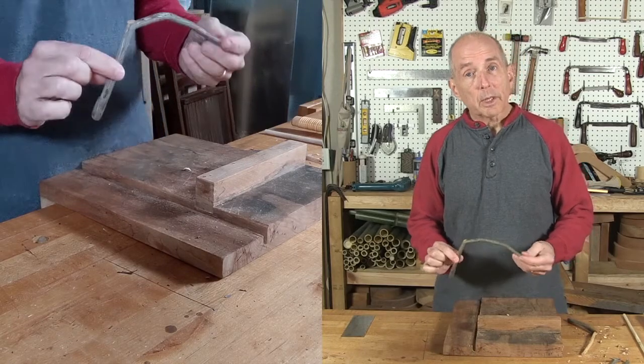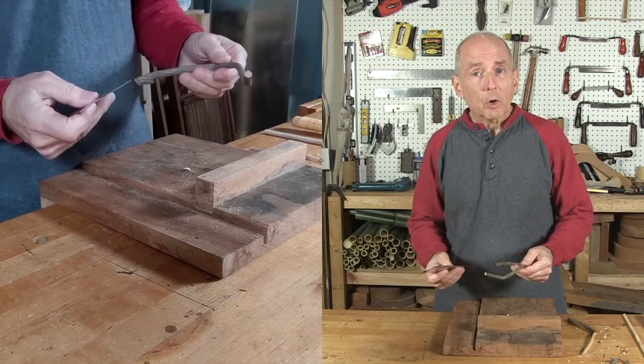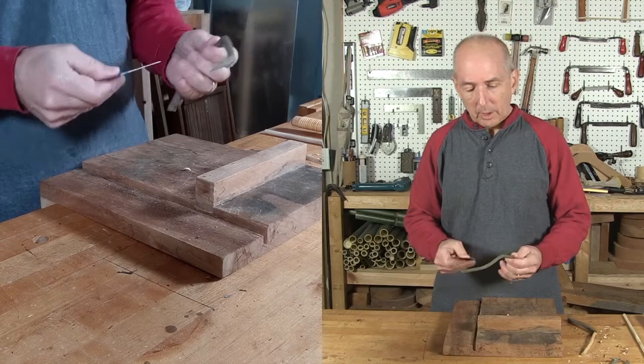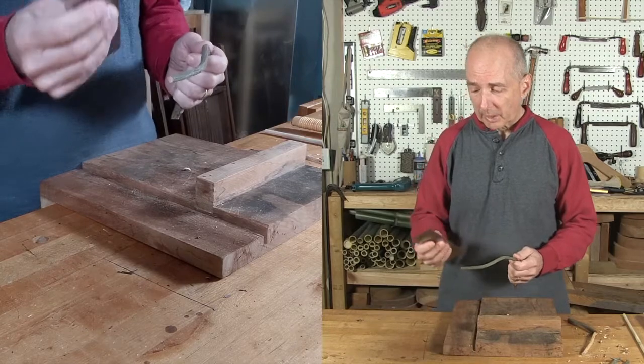Now that I have the Whammy Diddle cut to length, I'm going to use a cabinet scraper to clean the bark off the part where we're going to be rubbing. We can leave the bark on the handle — it looks kind of neat when you do that anyway — but we need to remove the bark on the shaft of the Whammy Diddle.